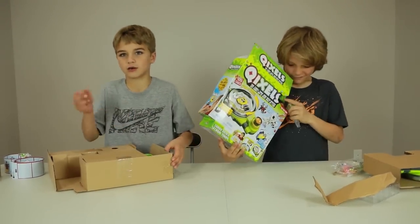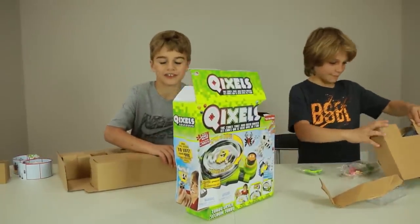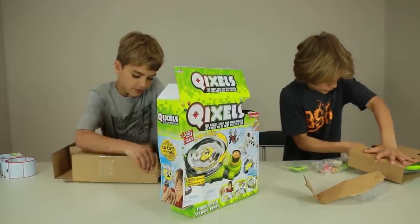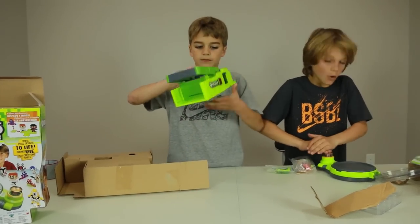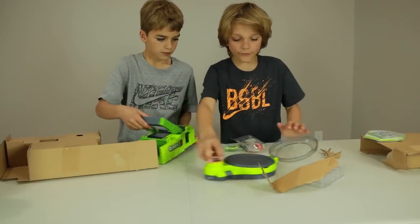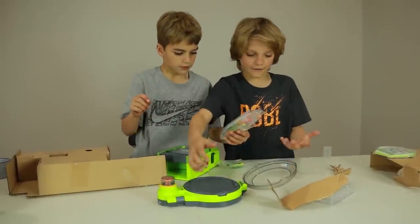Yeah, I think they're called Quixels because they're quick to make - well, not quick to make, they're quick to do stuff. And they're Quixels! And that pushes it up. So this is how you spin it - you press this button and look, it spins. And dries it, right? Yeah, it's so cool.